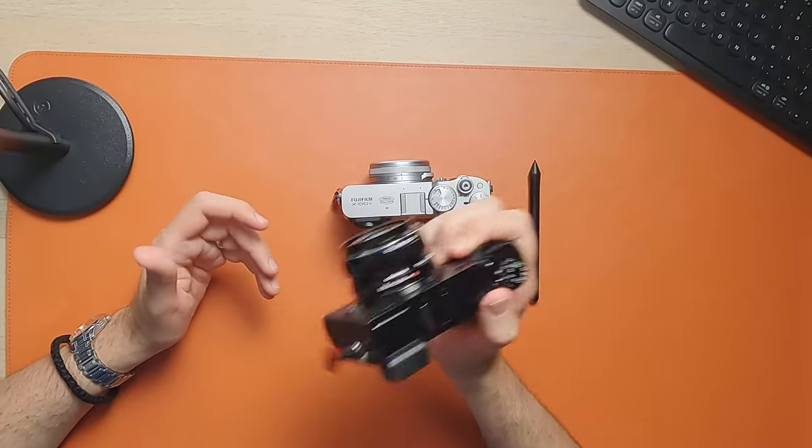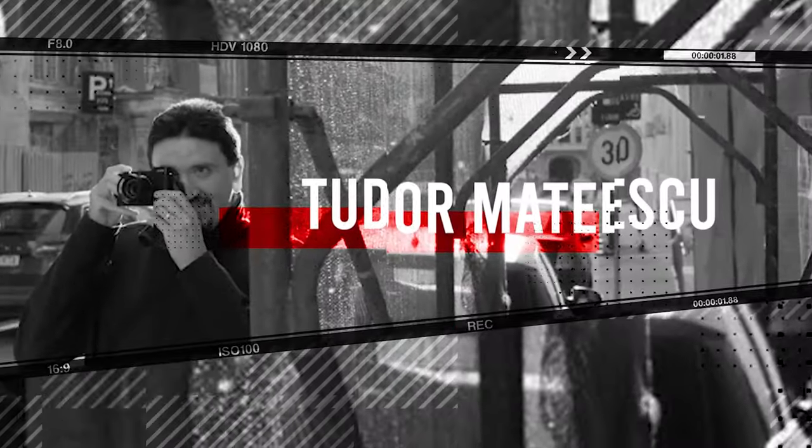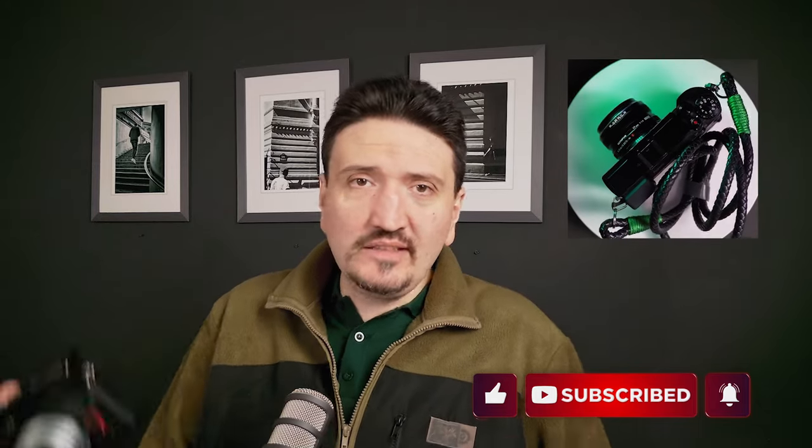Let's talk about the best alternative to the X100VI camera — a budget alternative, a better alternative — if you want a camera able to do it all or even better than the X100. My name is Tudor Matescu and I like to talk about photography tips, tricks, and gear. I want to share from my long experience using X100 cameras a better and budget alternative.